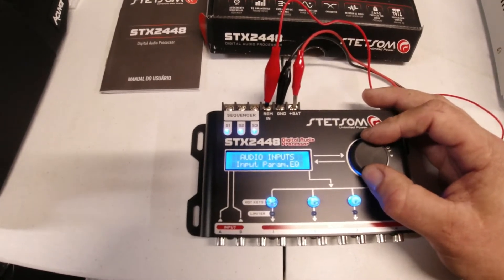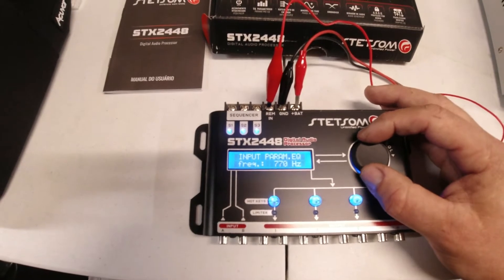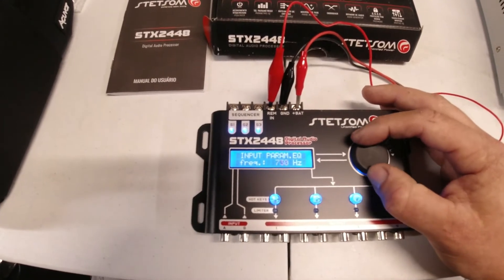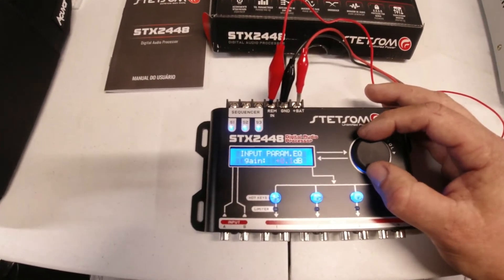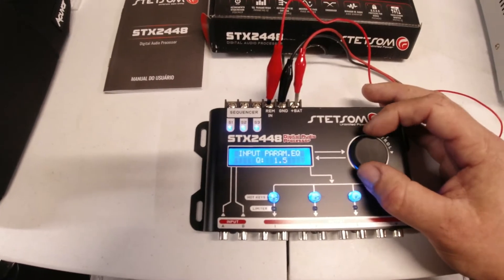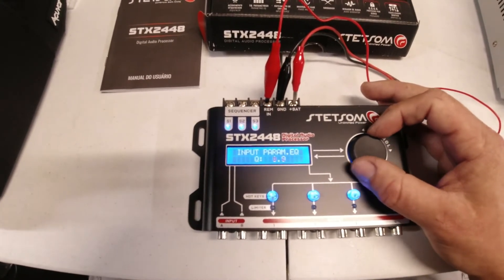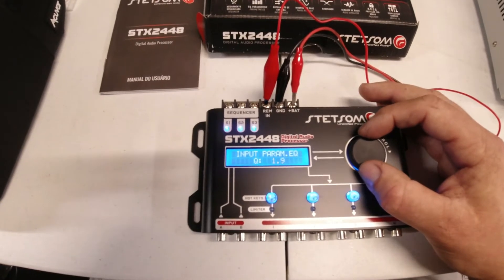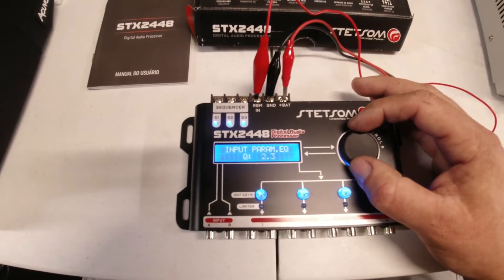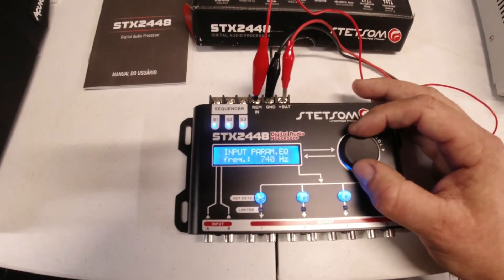You also have an input parametric EQ — I'm not sure exactly what this does yet, but obviously you can EQ the input signal. At 735 Hz you can adjust the gain up and down. You also have a Q setting. I believe what this does is simulate the Q of a box and how it would change the sound — the lower the Q, the tighter the sound will be, and the higher the Q, the warmer the sound, kind of simulating a larger box. Don't bite my head off if I'm wrong — I just got this thing and I just want to show you the settings it has.